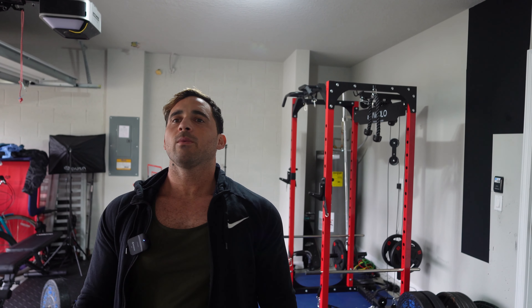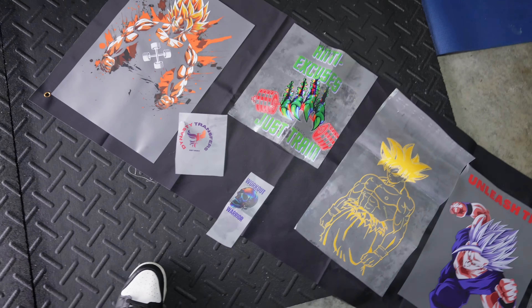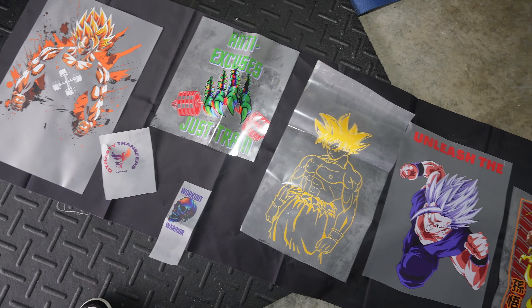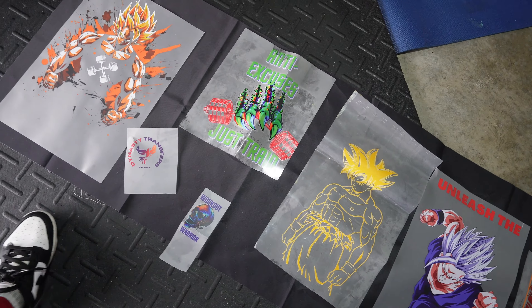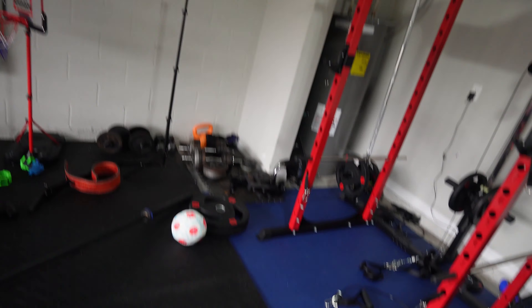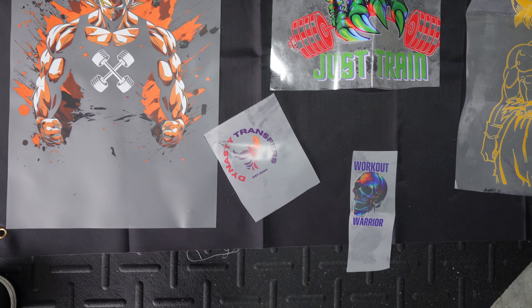What's up YouTube, back at it with another video. Today I'm going to be making a banner out of DTF prints. I bought this black banner right here from Amazon for like nine dollars, and I figured since I got a bunch of extra prints, why don't I just make my own banner instead of buying one and just hang it up there.